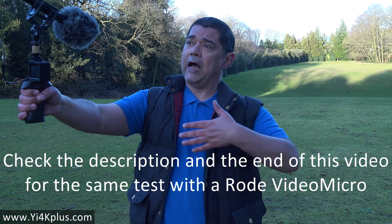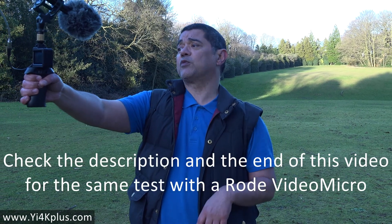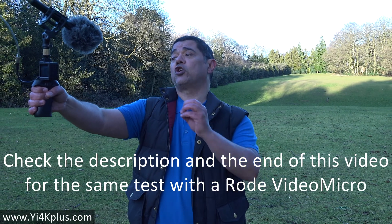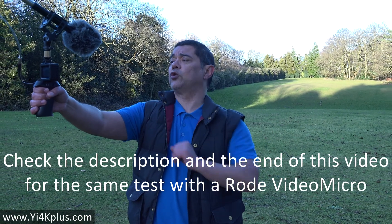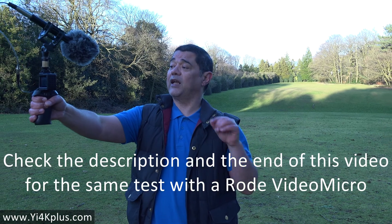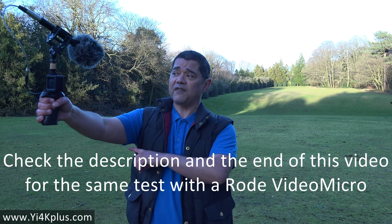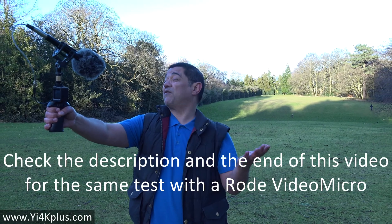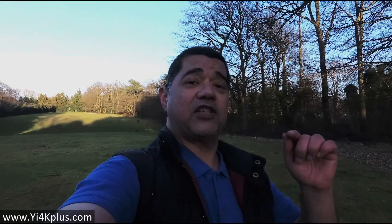I'll cut this short. If you have a look in the description below, there'll be a link to a more extensive video showing all the problems with this issue. There'll also be a link to the one I've done with the Rode VideoMicro, as that may be of interest as well. Thank you very much for watching. Take care, and goodbye.